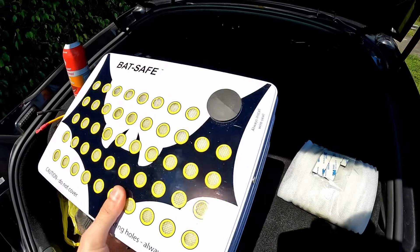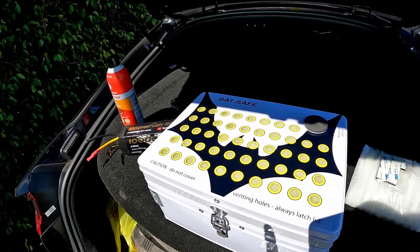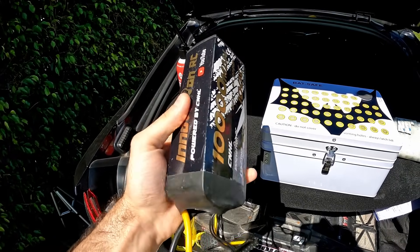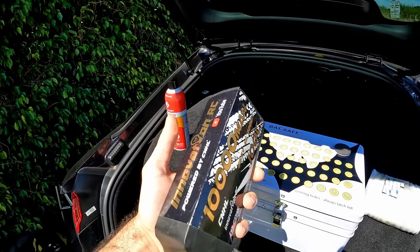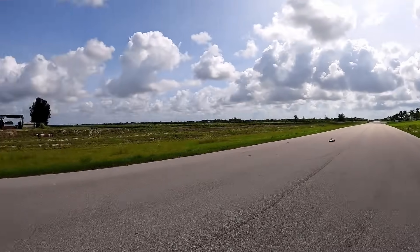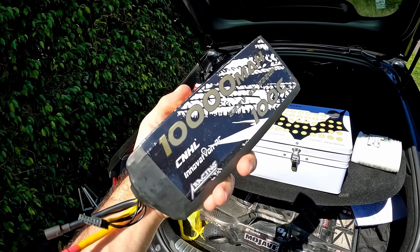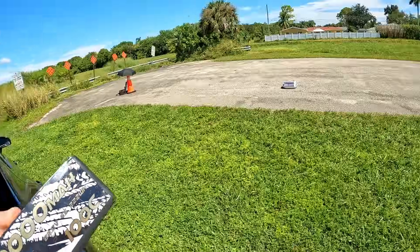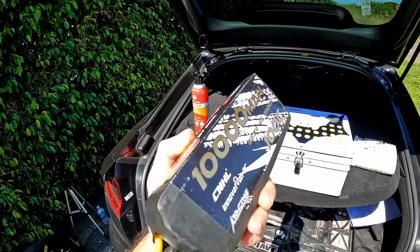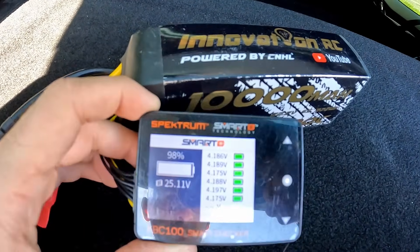Keep in mind when you buy a battery safe box you're not just putting one battery in — you're going to be putting a lot more than just this monstrosity. This is an Innovation RC edition 10,000 milliamp. As much as it hurts to say, we're sacrificing this one — it's two years old and has had many speed run activities, been in the boats, and a lot of torture. I want to make sure this box can actually contain it, and we're also going to sprinkle some extra little goodies inside the box.